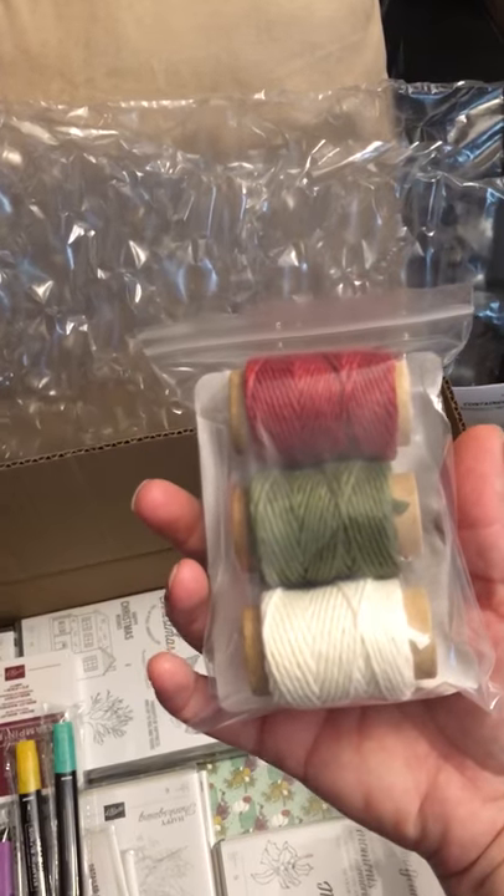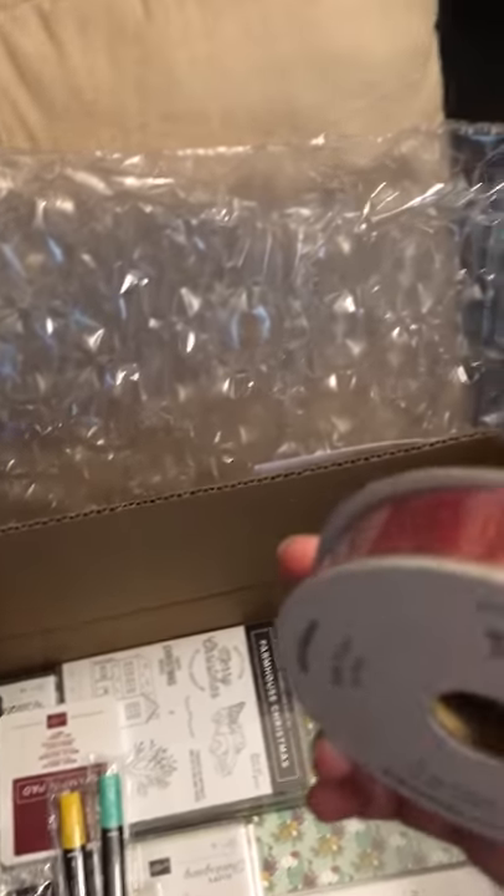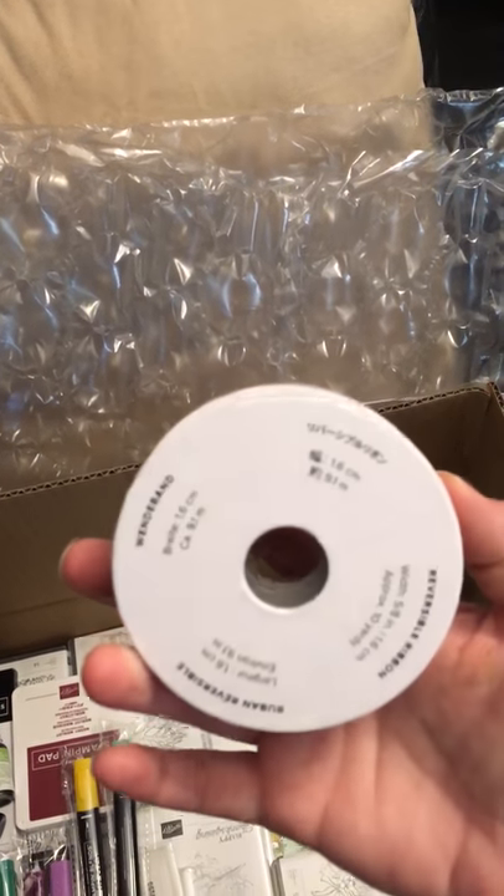Festive Farmhouse Twine. The Merry Merlot and Copper Reversible Ribbon — can't wait to check that out.